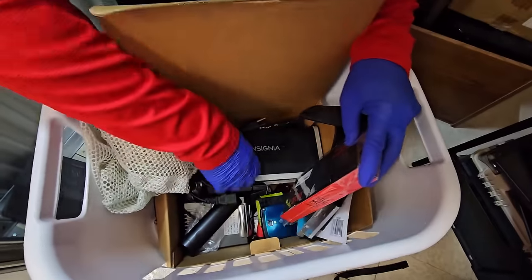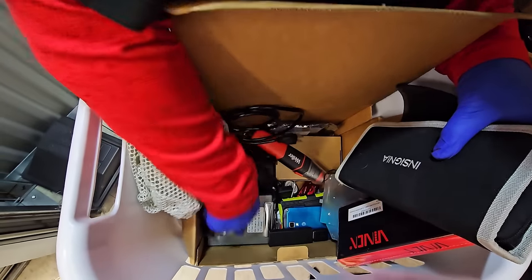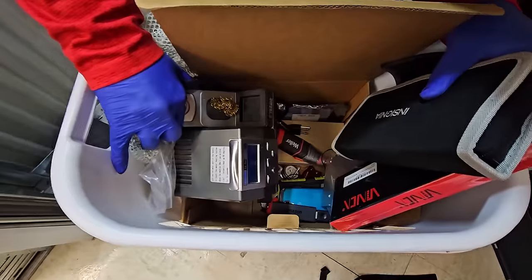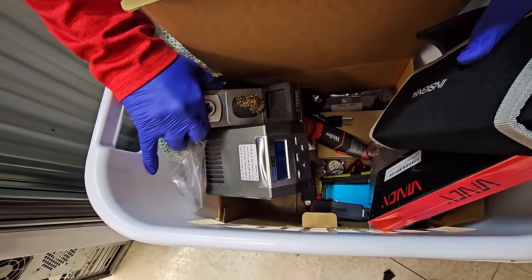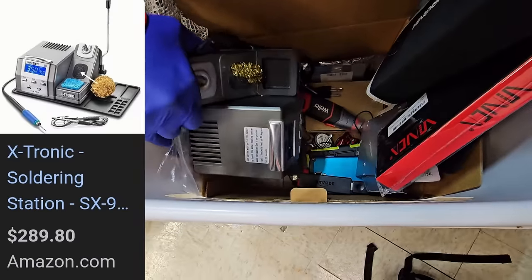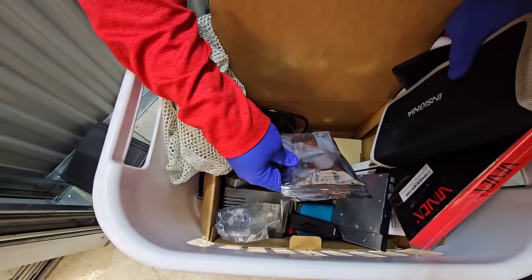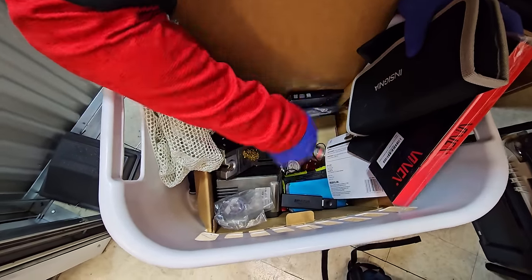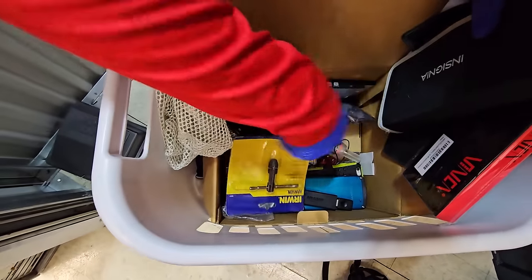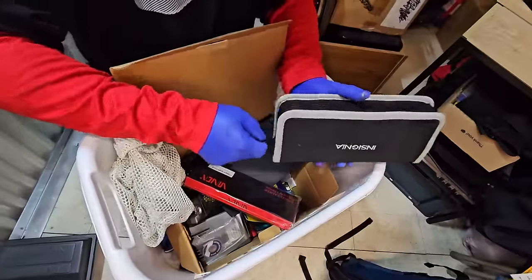Digital caliper, so we got more tools. That says Insignia. What is this? It says X-Tronic. Let's pull that out — it's lead-free. Is it some kind of scale? It has a little digital readout and some buttons. Maybe something sits on it. We'll have to look it up. I'm feeling like that could be a scale for ammo and ammunition — that's what it reminded me of. We sold a couple of them recently.